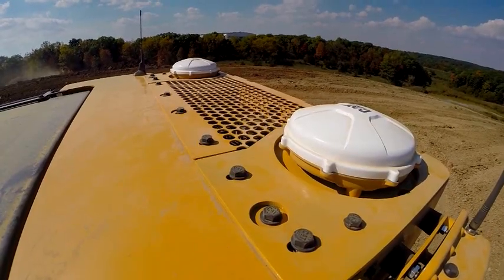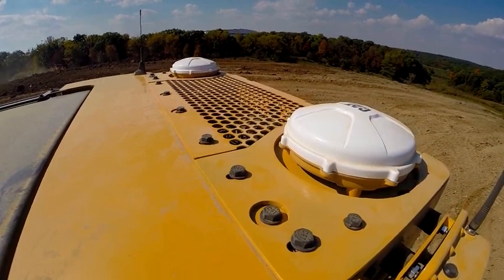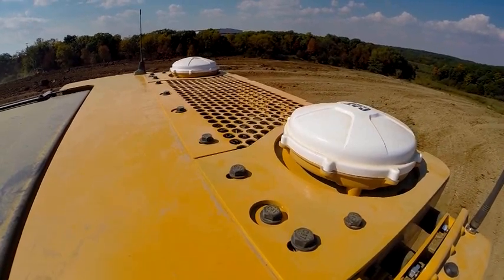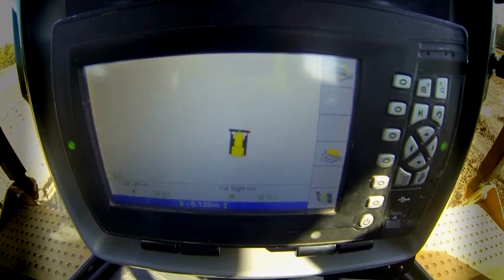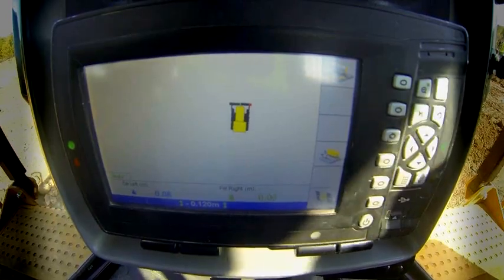A unique feature of this system is that the dual GNSS antennas are mounted on top of the cab, so there are no masts or cables mounted to the blade. All the components are built in at the factory. The grade control display is fitted into the dash, putting design plan information right in front of the operator.